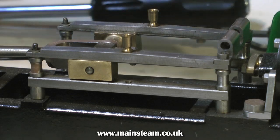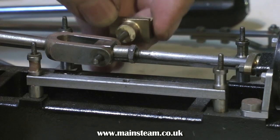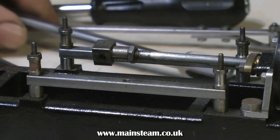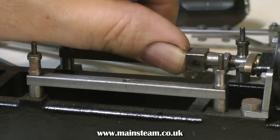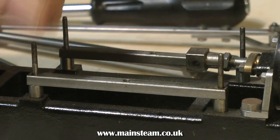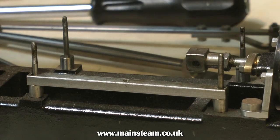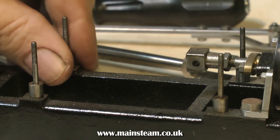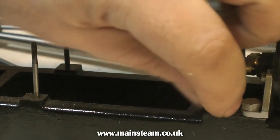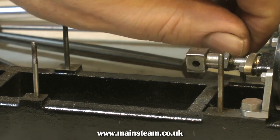There is one modification I'm going to make. With the Stuart Victoria, the design just has a pin that passes through the crosshead and through the fork of the connecting rod. I've made a couple of these engines in the past and I always find that this pin moves around. So on this engine, in the square bit at the end of the connecting rod, I'm going to drill it, tap it, and put a grub screw in, so that the cross shaft will be held in position.